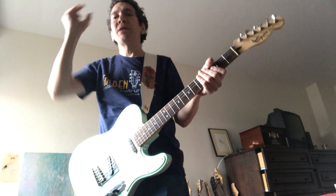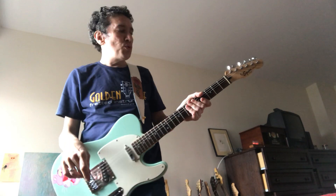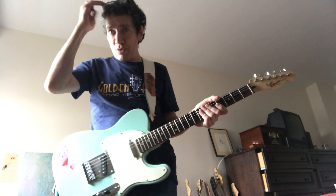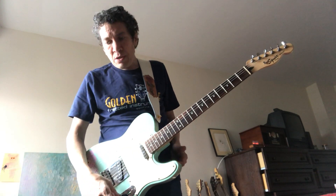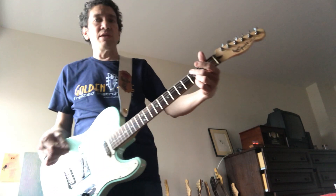I'm going to do another lesson about some simple rock techniques: cowboy chords. Cowboy chords are open chords. They're going to sound heavier than bar chords, they're easier to play, and they sustain better.